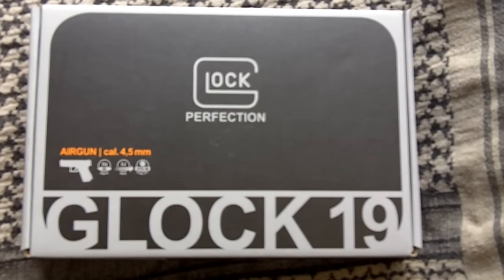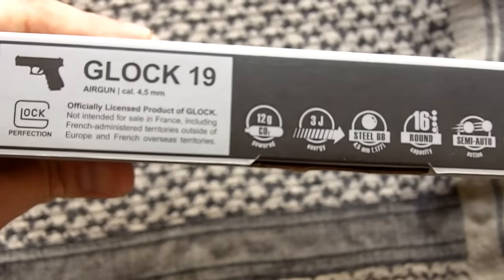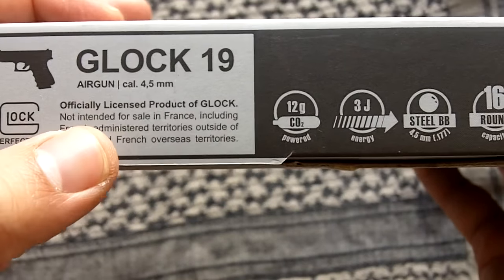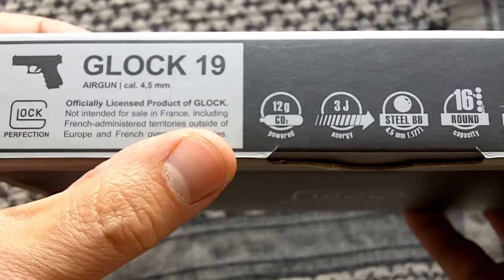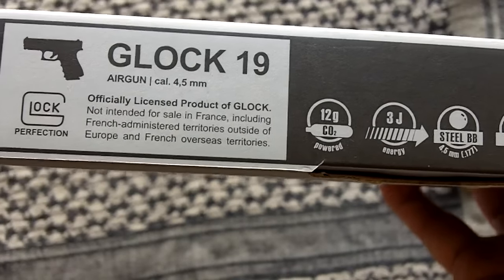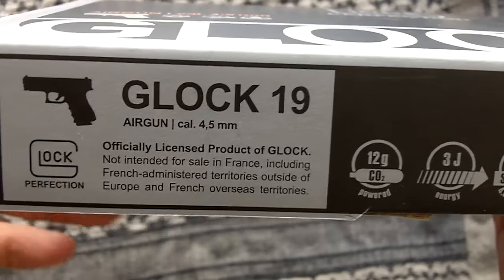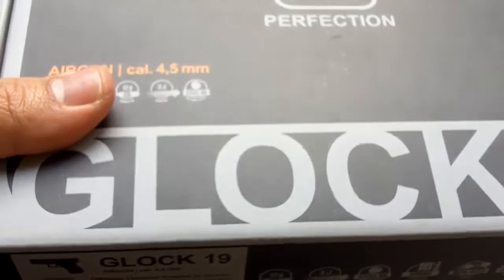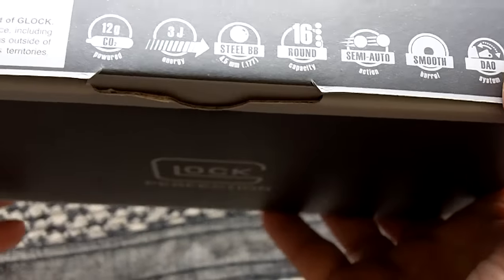Hey folks, it's Fernando doing our video for Remorse Survivalist, and today I'm going to be showing you guys the Umarex Glock 19 air gun. This is quite interesting because it's an officially licensed product of Glock — an officially licensed copy of the Glock 19. It's not always the case that Glock actually licenses one of these air guns that just look like them; this is something that Glock is authorizing.